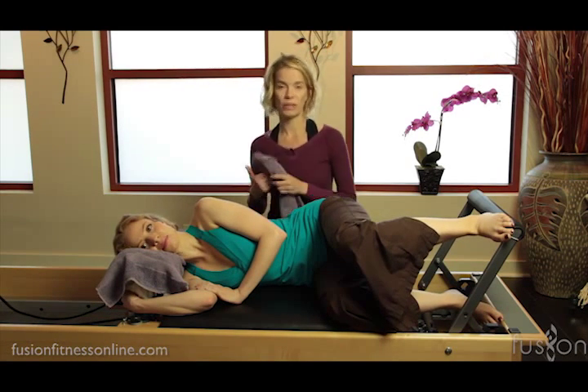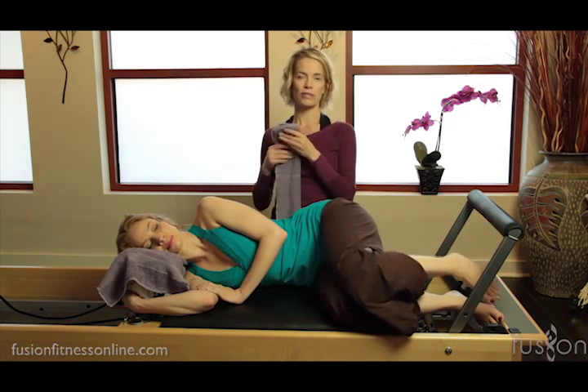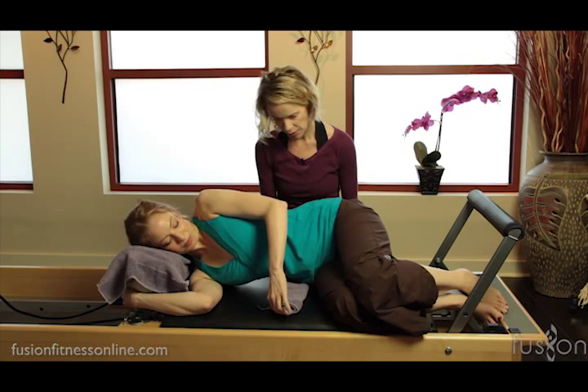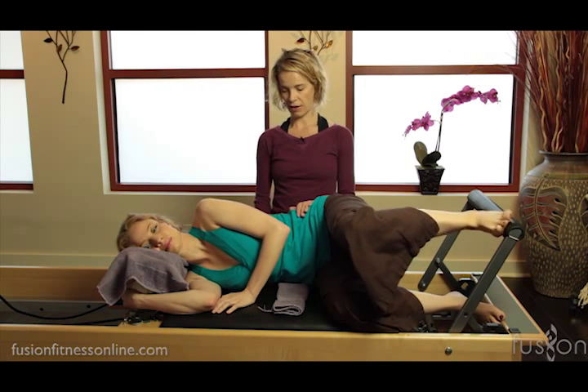Casey did a wonderful job with that, but a lot of people like on the mat will need a little bit of support under the waist. So we're going to have her lift up a bit and slip a little folded towel under her waist — that's going to remind her that she has to lift up and away from the carriage.